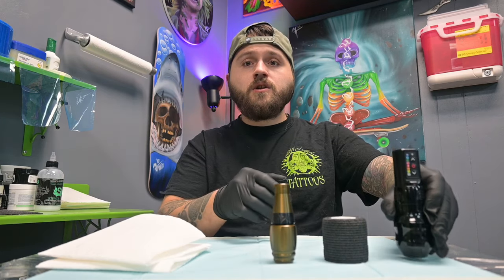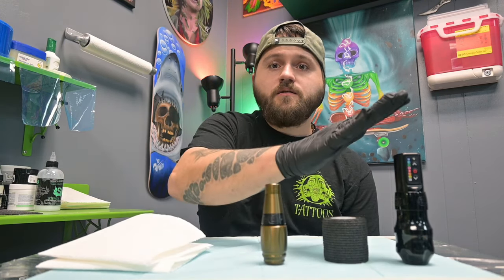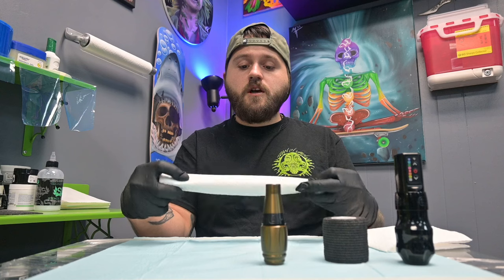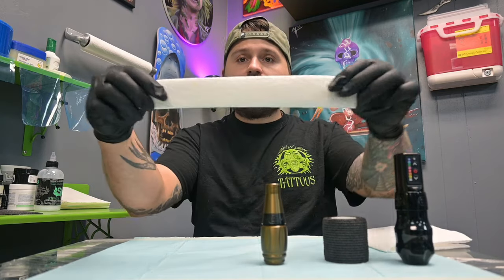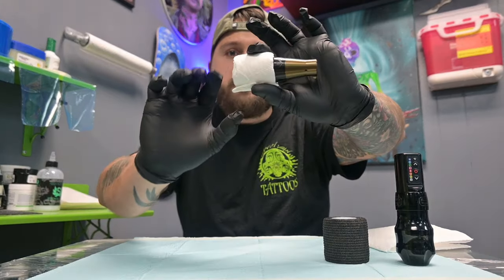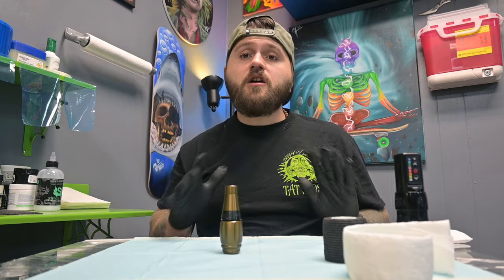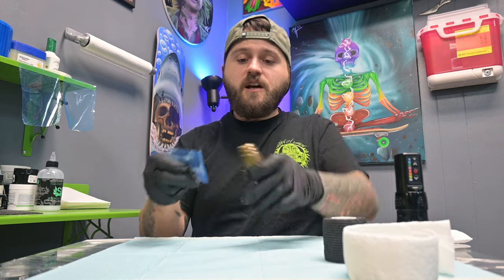If you don't have a nice wide-gripped machine, I'm going to show you a simple hack using a paper towel to turn something like this Stigma Thorn into a nice wide grip like this FK Irons XO. All we're going to do is take a paper towel, fold it down the center, fold it one more time. Then I'll put on my barrier film and set this machine up like I was going to be tattooing.